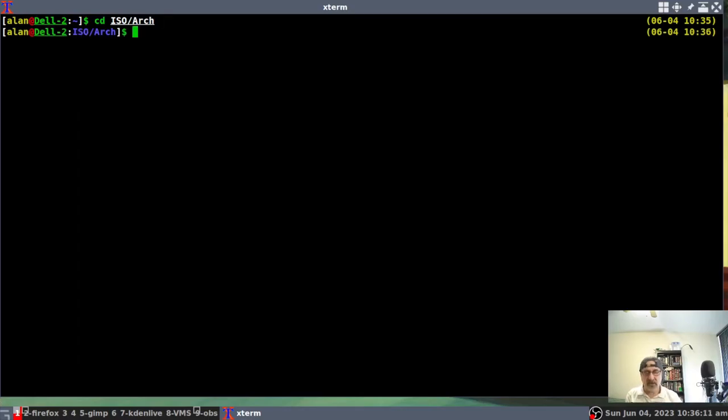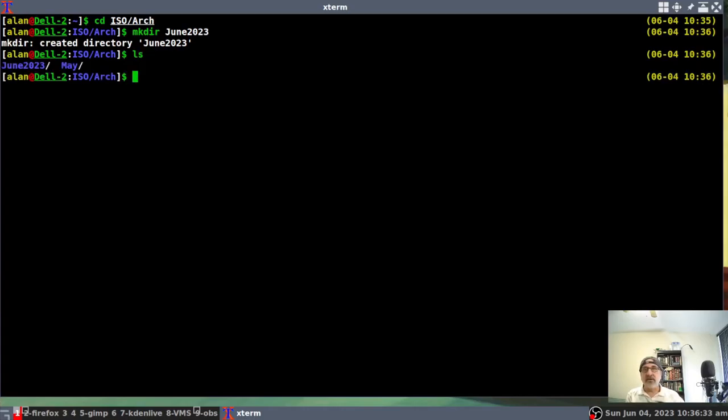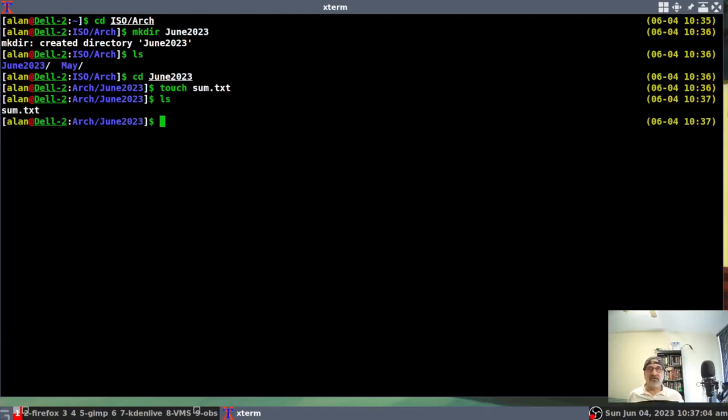I'm going to make a directory called June 2023. I've made the directory. If I list the files here in my Arch directory, I have May and I have June. In here I'm going to create a text file — I'll go into June, and there's nothing in there now, it's empty. I'm going to create a text file using touch, call it something like 'some.text'.